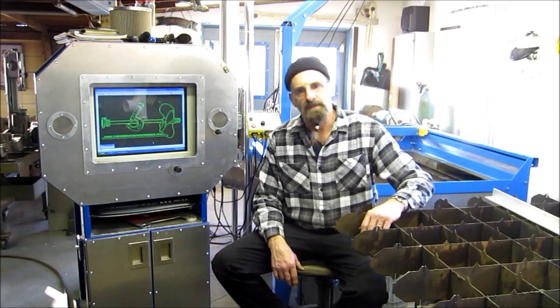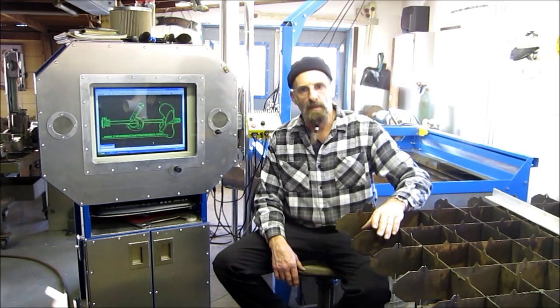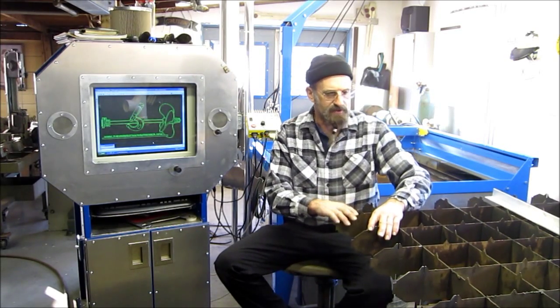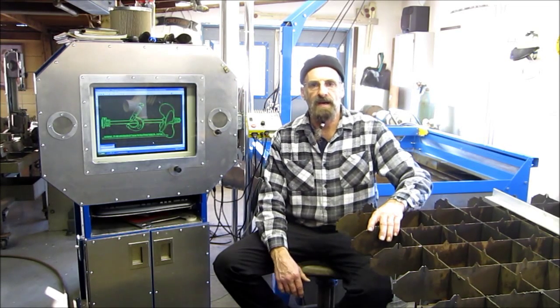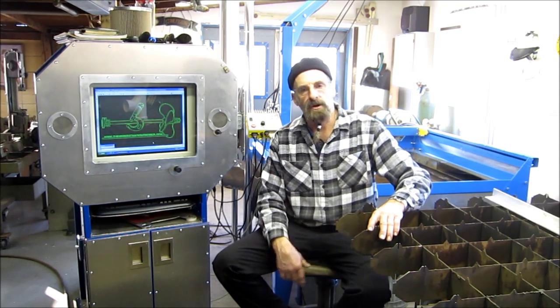Welcome to Turnrite Machine Works, my name is Keith. Today we're in cleanup mode on the plasma table. We've already lifted out the grate assembly, drained the water out of the main table, and we've got to drain out our sump — we're just getting started on it.